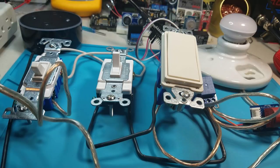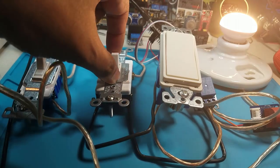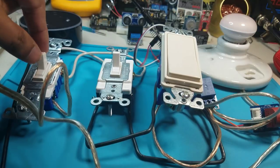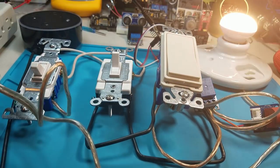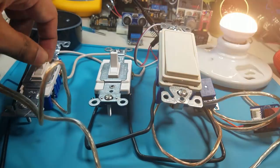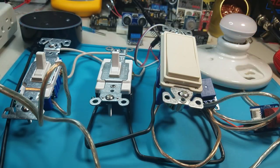Four-way switch demonstration: Alexa, turn off demo switch. Okay. Alexa, turn off demo switch. Okay. Alexa, turn on demo switch.